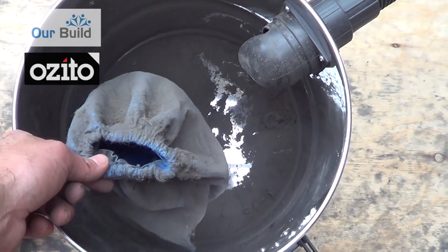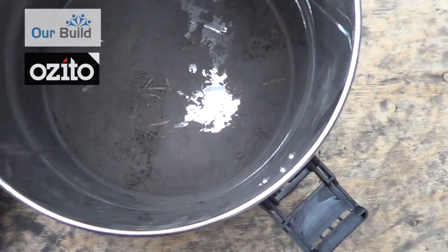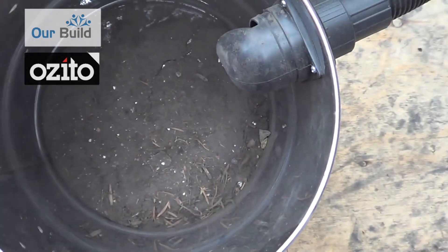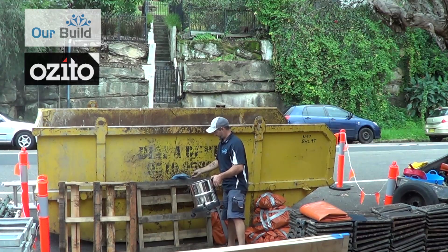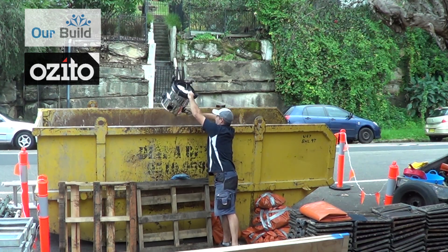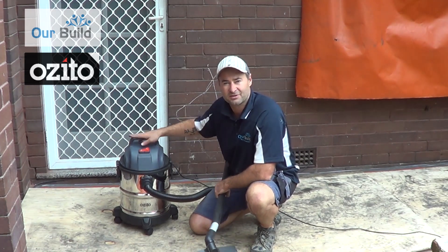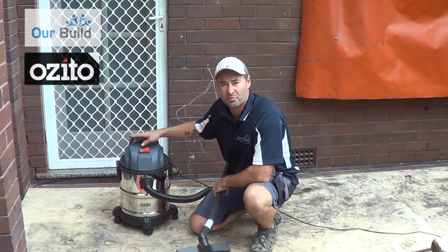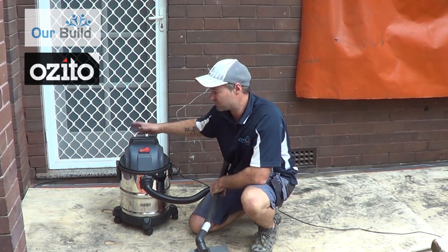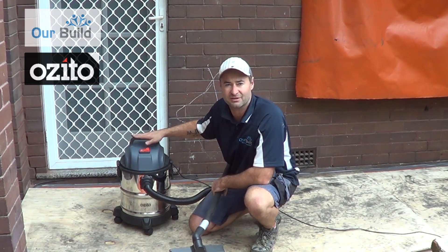After you take the bag off the fine dust that it picks up, it's just a matter of giving this steel container a bit of a clean out. So there you go — the little Ozito. It looks pretty well. It's only about 39 bucks so it's a cheap DIY model, but it's powerful enough to work on this demolition site and get rid of all the dust and rubble. It's a good little tool — check it out.